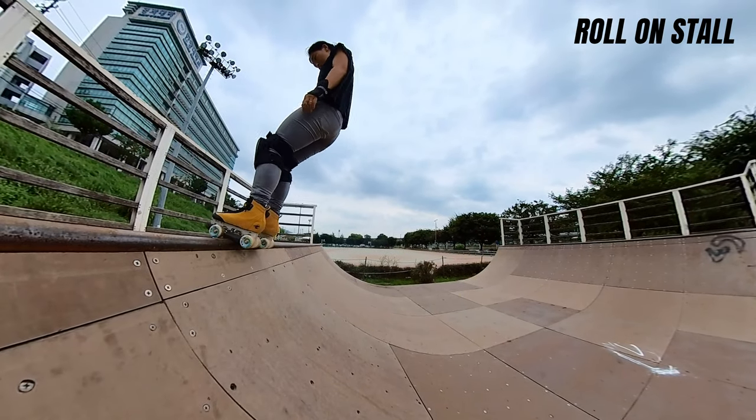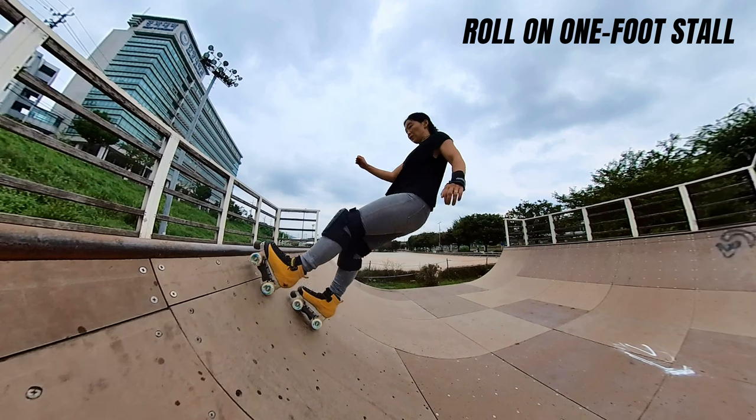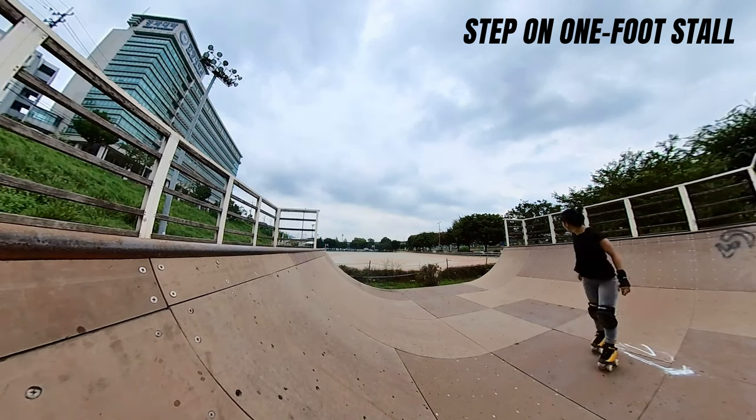Now onto one foot stalls. As I mentioned before, I prefer the roll on stall technique and for one foot stalls I will also use this method, but sometimes I do step onto the coping. However, my step on is so small it can sometimes just look like I'm rolling on.